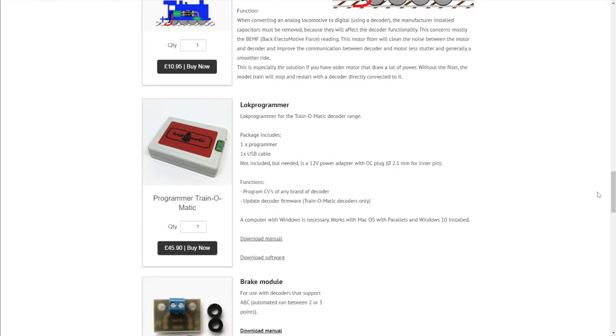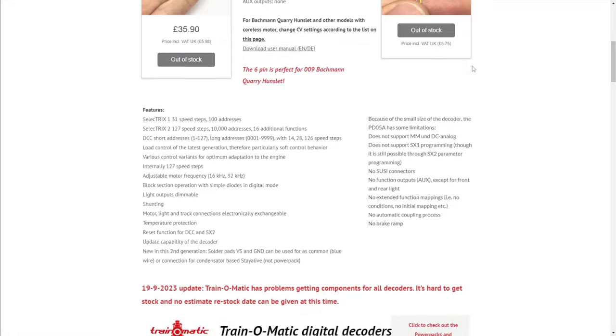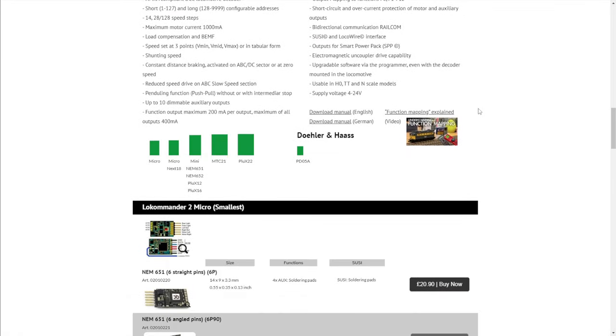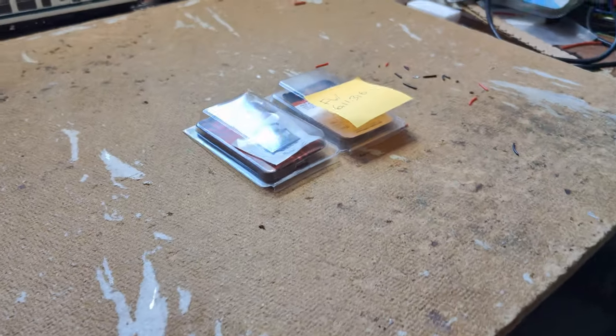Firmware updates can be done at home with the Train-o-matic programmer, which naturally I don't have. I contacted the retailer I'd bought the decoders from, and Sven from Tramfabrik offered to update them for me for just the cost of postage — or he'd even drop that if combined with an order. Again, top marks for customer service, and remember, this is years after I've bought these decoders. I dug them out of all the models they were in and sent them off.